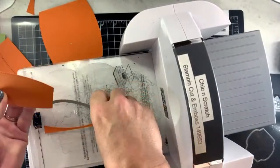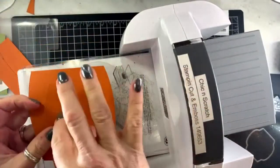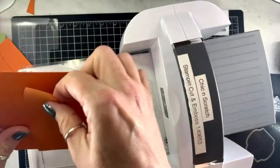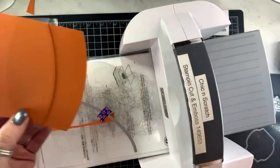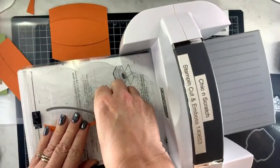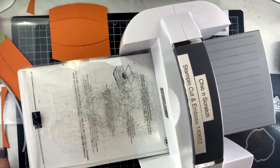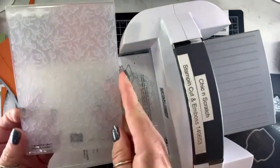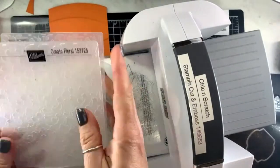Now here are these two pieces — you're gonna need two of each. It's gonna layer just like that. Now we're gonna emboss those two pieces.